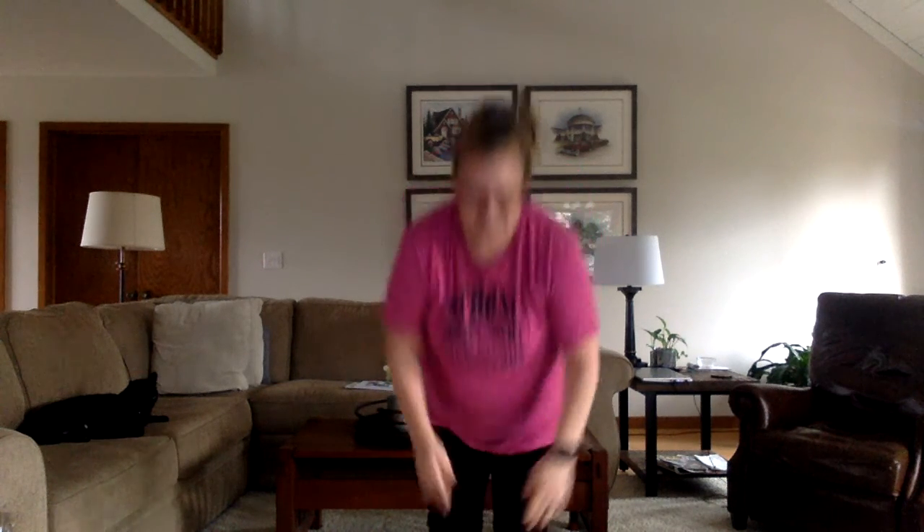Mrs. Coon Says touch your knees. Mrs. Coon Says touch your head. Mrs. Coon Says twirl around two times.